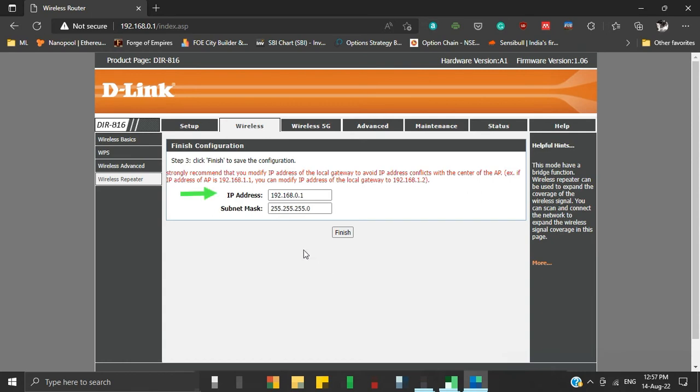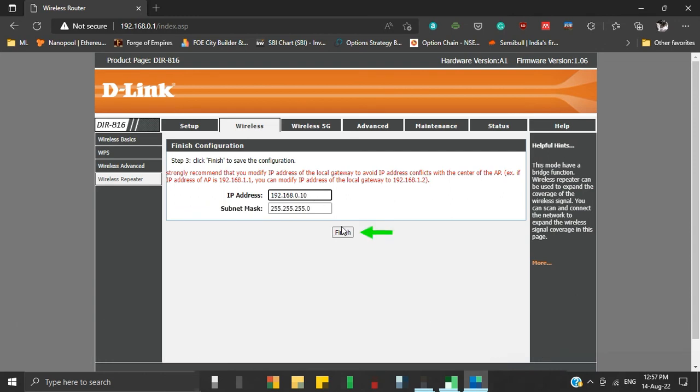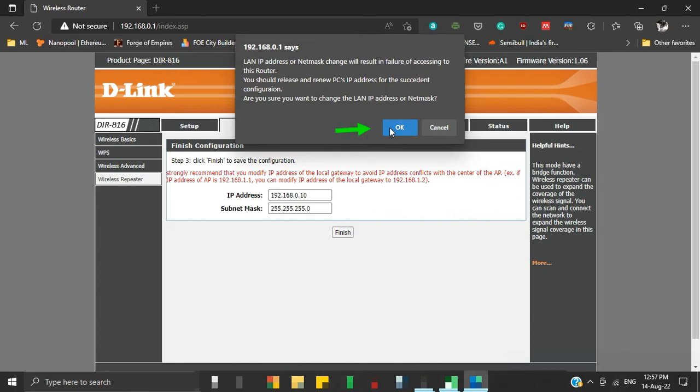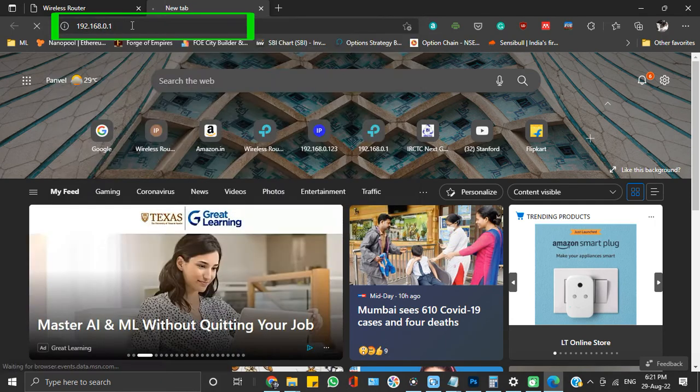Here we can change the IP address of our repeater router. This will prevent access conflict between the primary and repeater router if their default IP addresses are the same. In my case they are the same, so I will change my repeater router's IP address from 192.168.0.1 to 192.168.0.10. Click Finish, then click OK. Let the countdown end. Now I can access my repeater router using IP address 192.168.0.10 and the primary router using IP address 192.168.0.1.